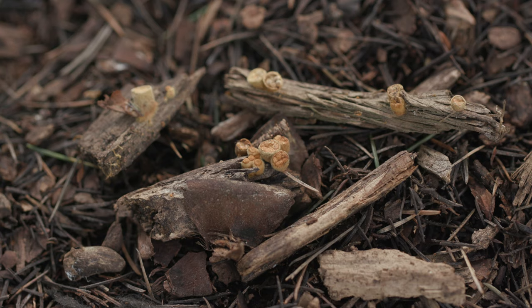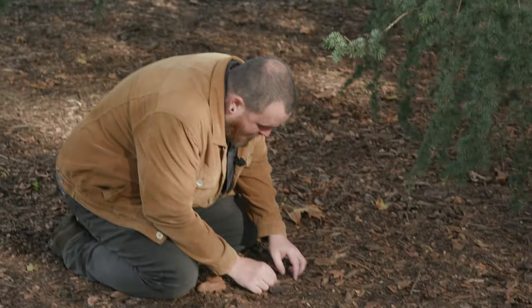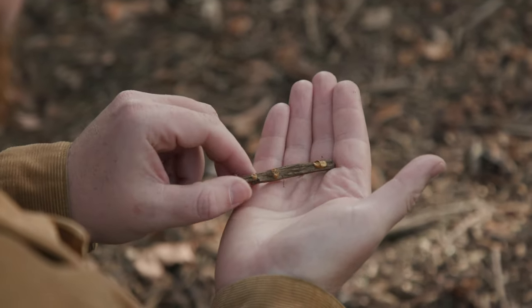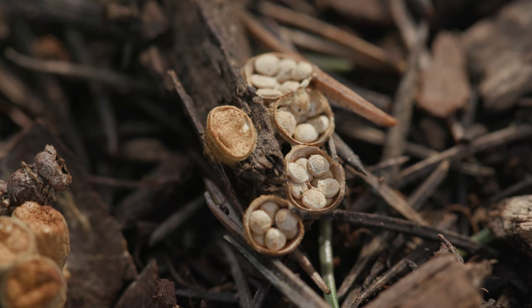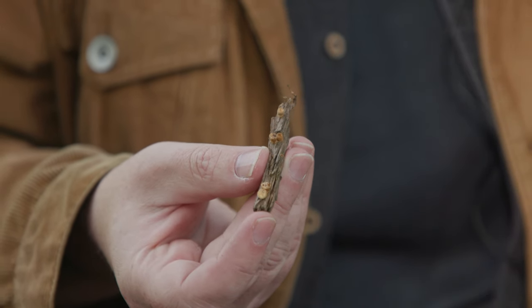Not all fungi that you'll find on wood chip and compost look like a mushroom — there are lots of different shapes and sizes. For instance, this one is called a bird's nest fungus; they form little cups with what look like little eggs in the bottom, like a bird's nest. You'll find these particularly growing on wood chip. They can be very, very small — some grow up to a centimetre in diameter.